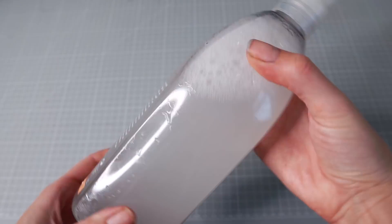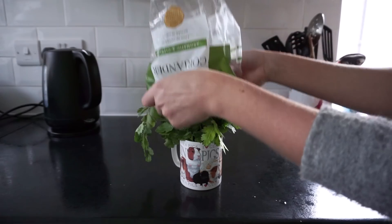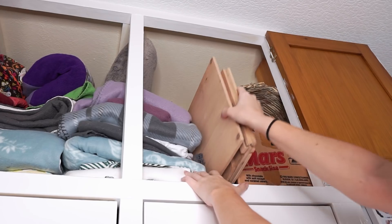Hi everyone, it's Sarah here. Welcome back to the channel. This video is 10 guinea pig life hacks and I'm pretty excited about this one. I've owned guinea pigs for a long time and I've started doing things in a certain way that I didn't realize at the time but actually were making it more efficient and easier for me to look after my piggies.